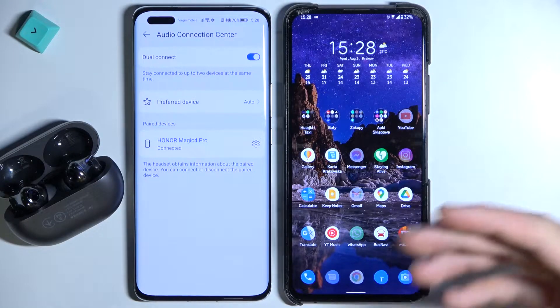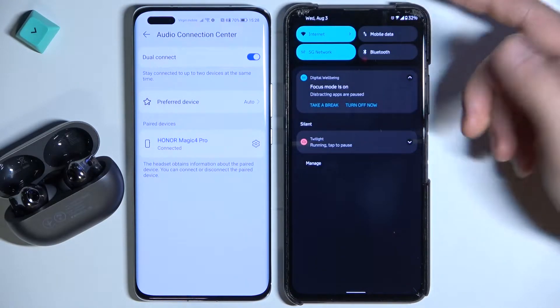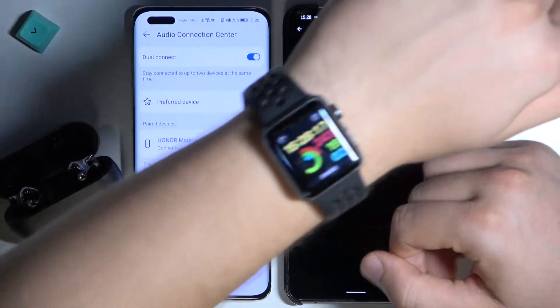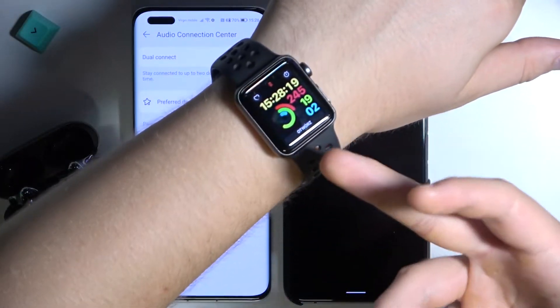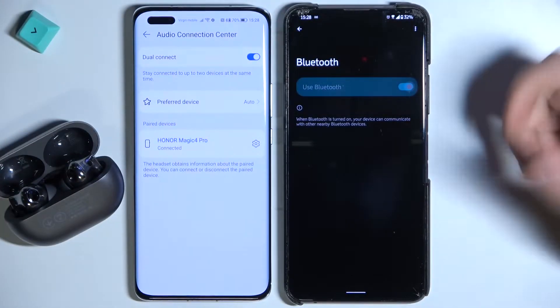Now we have to go to our second device. In my case it's a smartphone, but you can also make the dual connection with a smartwatch — like this Apple Watch — and it will also work. On the second phone, just open the Bluetooth settings.